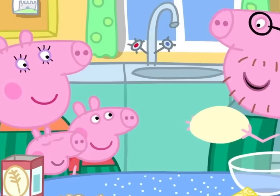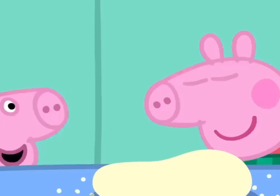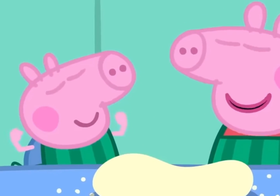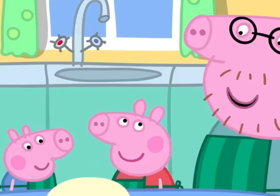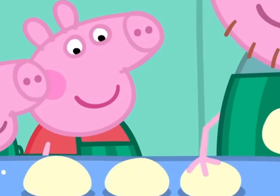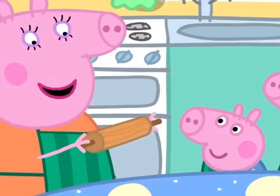You need to be big and strong to knead dough. Daddy Pig, you shouldn't be doing this. I am big and strong. And George is big and strong too. That's enough kneading. Let's make the dough into four balls — one, two, three, four — and we roll them flat with a rolling pin.